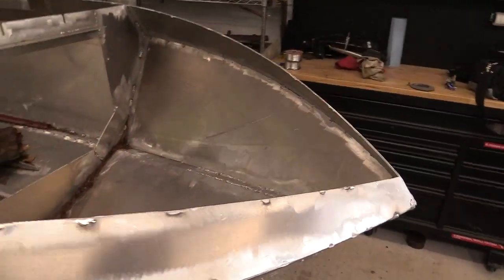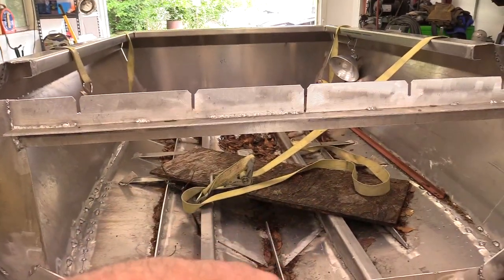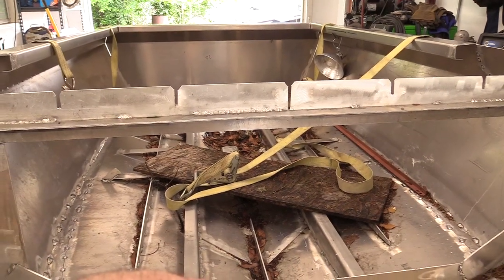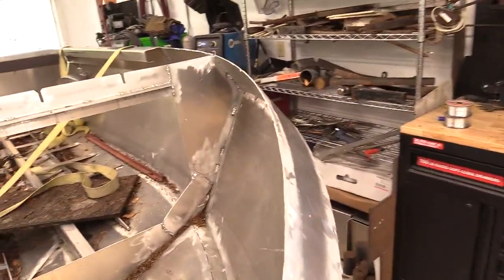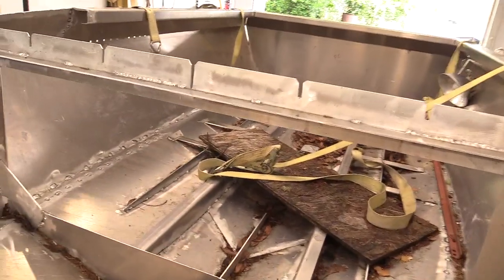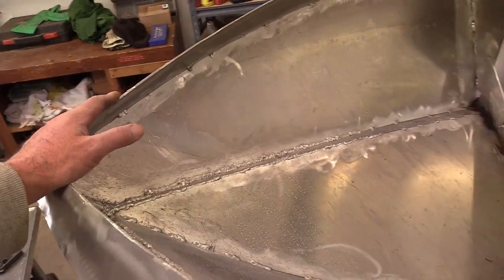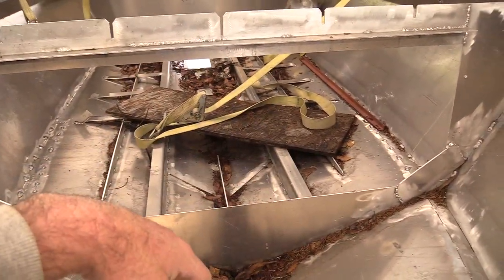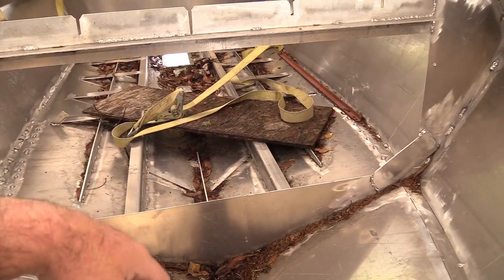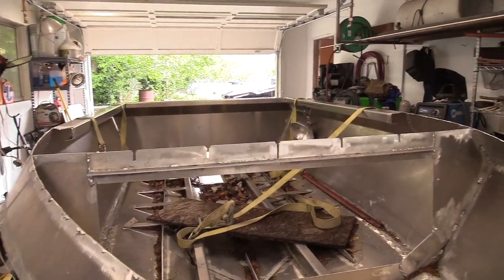Since my last video, the only thing I got done was putting that top cross brace in, which is part of the original bulkhead. I already cut out the grooves to fit the runners on the front deck bottom. I think I was welding up the front — get it all welded up, then deal with the deck: put the deck on, cut it to shape, and get it welded on.